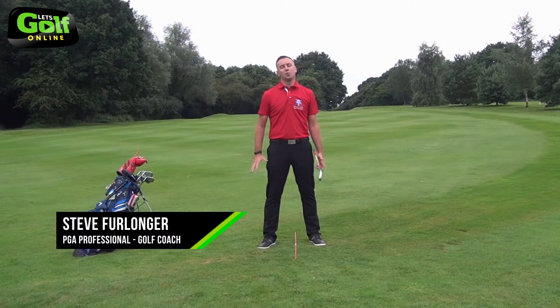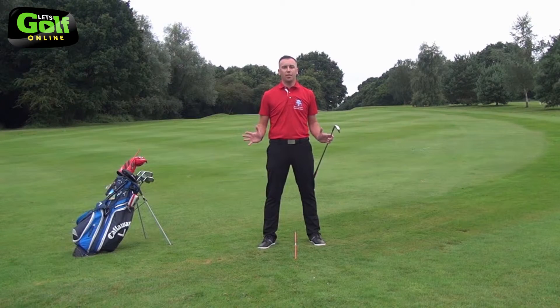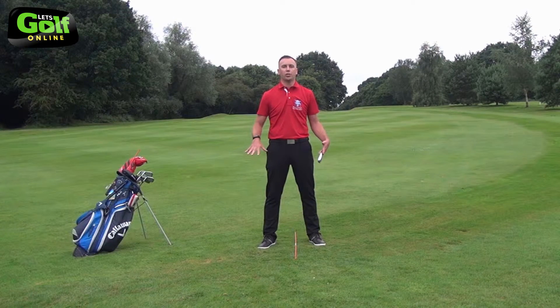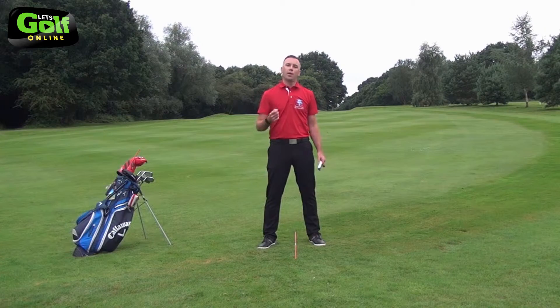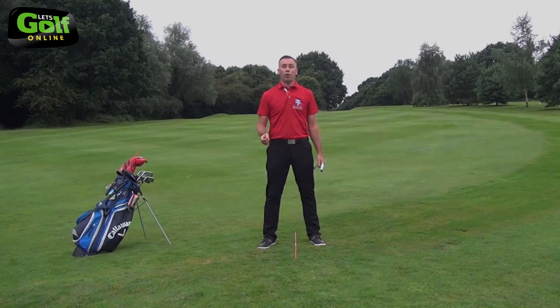Stance in your setup — we've got to get that correct before we swing the golf club. How wide, how are the feet positioned and their angles — very important for you to make a functional golf swing. It's your base, it's your connection to the ground. Here's a video on how to stand properly. Let's crack on.